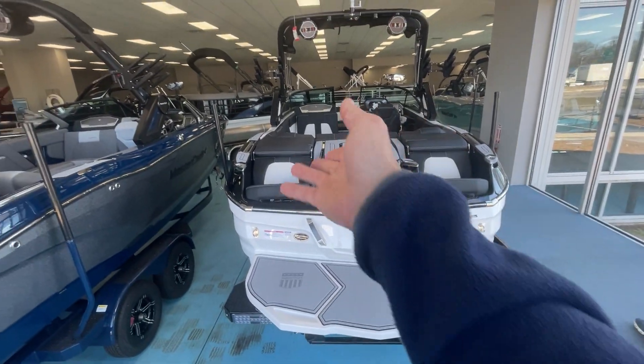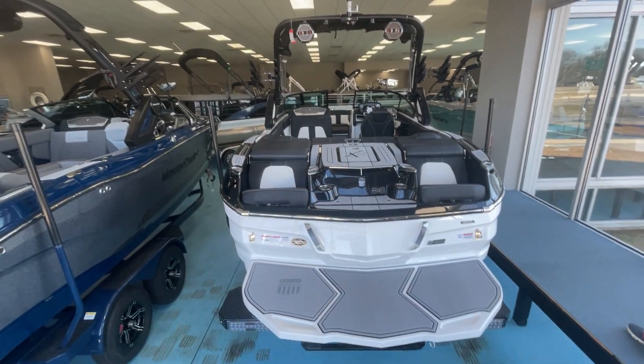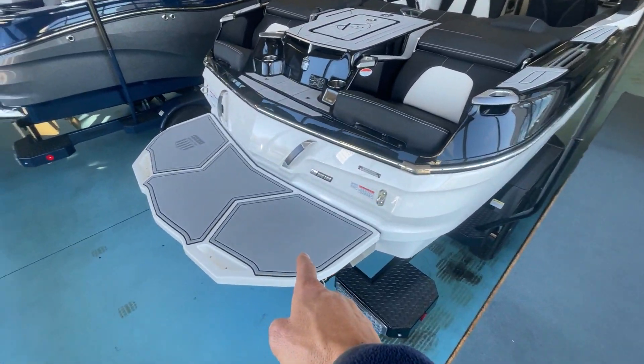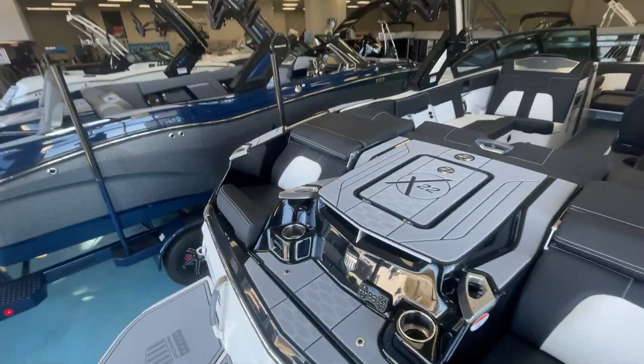This boat is equipped with the rear transom seats that have a backrest and footrest that flips out. It has a rear transom remote, and this is with the new Surfstar system for 2022 — just a more accurate way to make a surf wave.